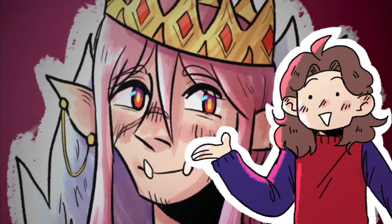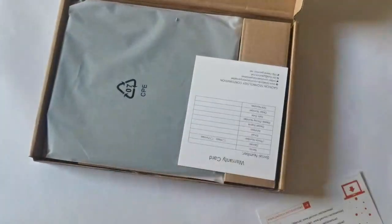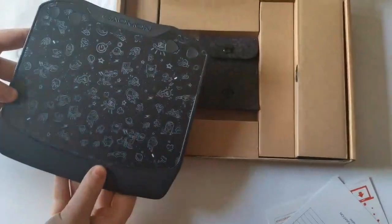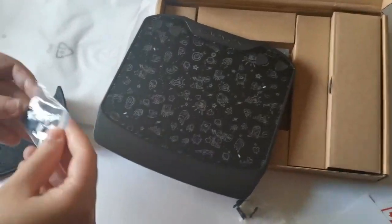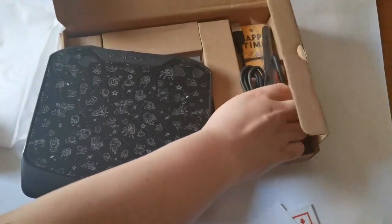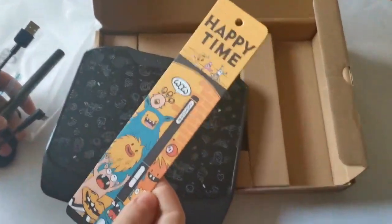Hi there! Before the speedpaint starts, I want to show you this tablet. This is the S630 that Gaumon sent me to review. I really liked it. It's a really teeny tiny tablet and it's quite cheap, so it's good for beginners. The pen feels really nice to work with, and my favourite thing was that it came with an adapter that you can plug into your phone so you can use it on your phone.